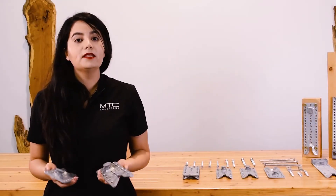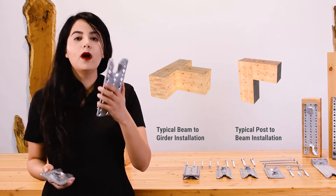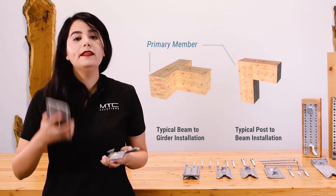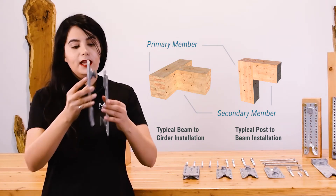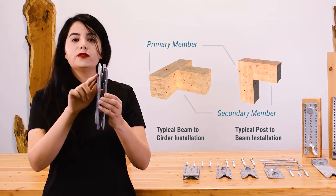The Rikon SVS beam hanger system contains two identical components. One plate is installed into the primary member, typically a girder beam or a column, and the other plate is installed into the secondary member, typically a purlin beam. During installation, each plate is slid onto one another, engaging the collar bolt of each plate.